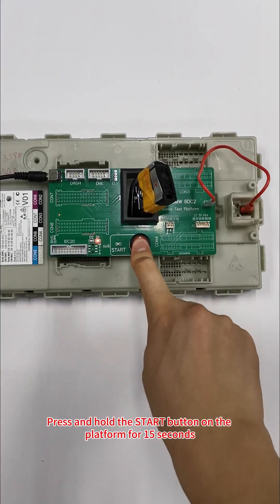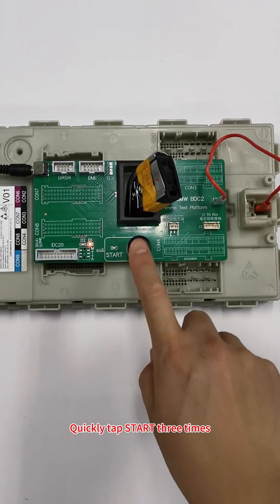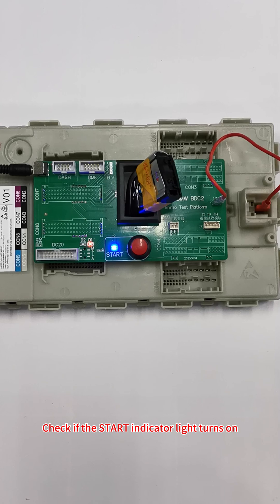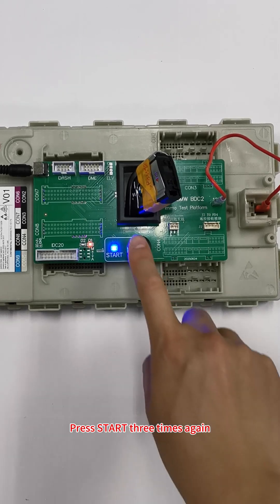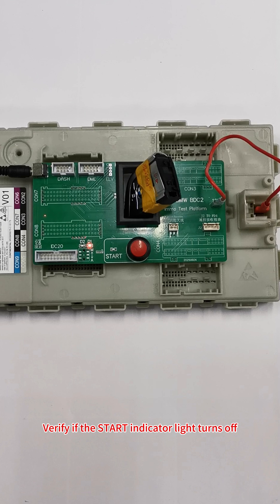Press and hold the Start button on the platform for 15 seconds. Quickly tap Start three times. Check if the Start Indicator light turns on. Press Start three times again, and verify if the Start Indicator light turns off.